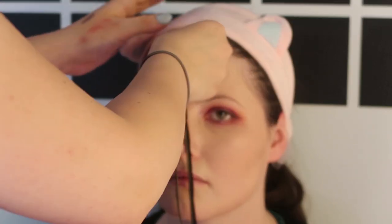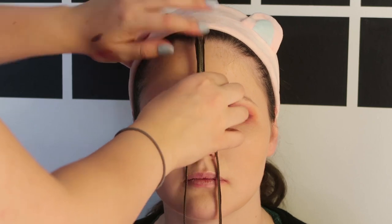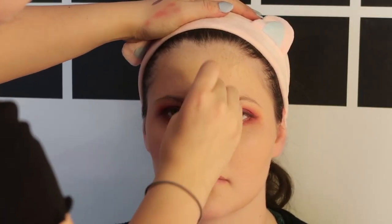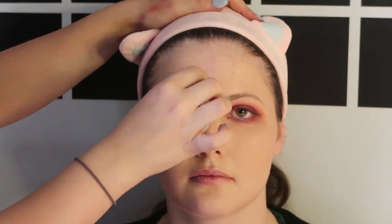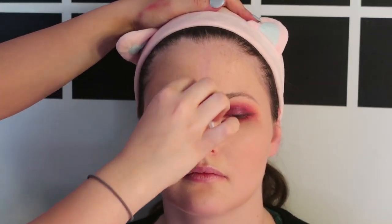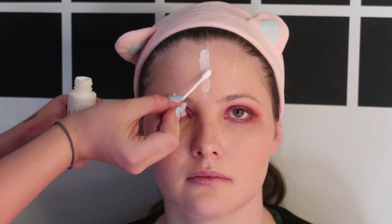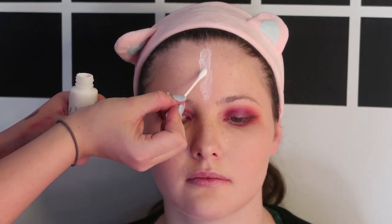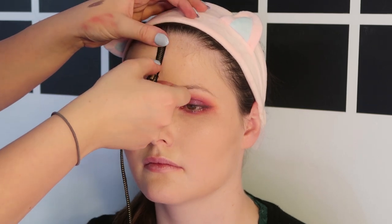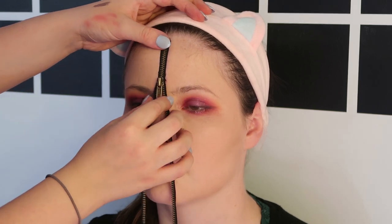Here we're measuring how far up we wanted the zipper to open. We started just before her eyebrows and then we're going to remove the makeup where we want to put the Pros-Aid down to stick down the top half of the zipper. On a Q-tip I'm taking a bit of Pros-Aid and putting it down the center of her face in a line just where we want the zipper to go. After we've left it to get sticky for a while, we're going to stick down the top half of the zipper just to where the zipper opens.